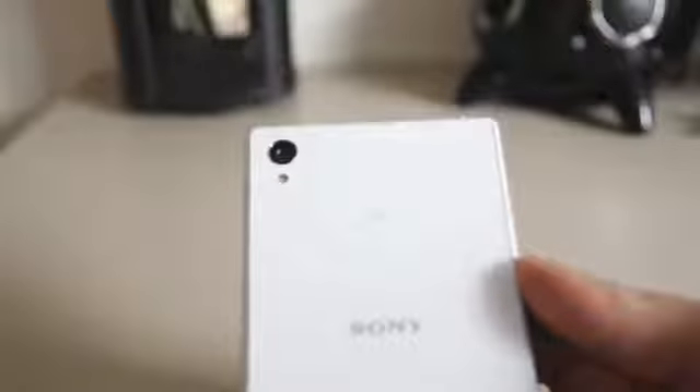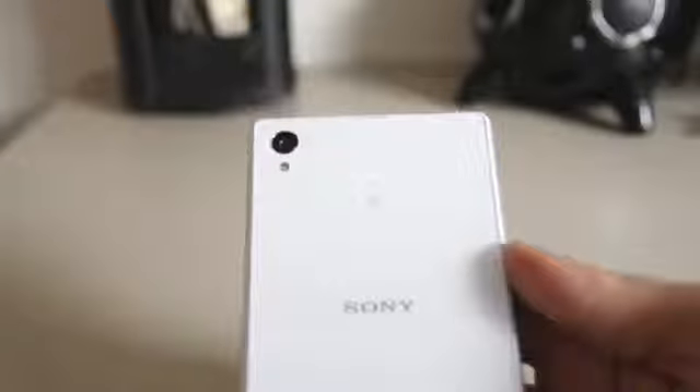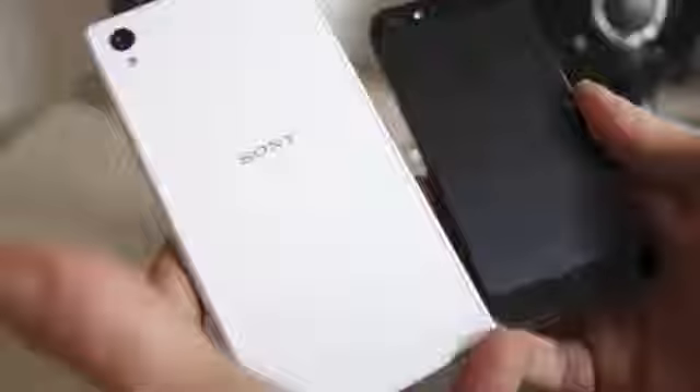It has the same specs as the other one — the 20 megapixel camera, 16 gigabytes of internal storage, 5-inch panel. It has the same thing as the Xperia Z1 that I reviewed. I just wanted to share my thoughts on this one because this one is white.